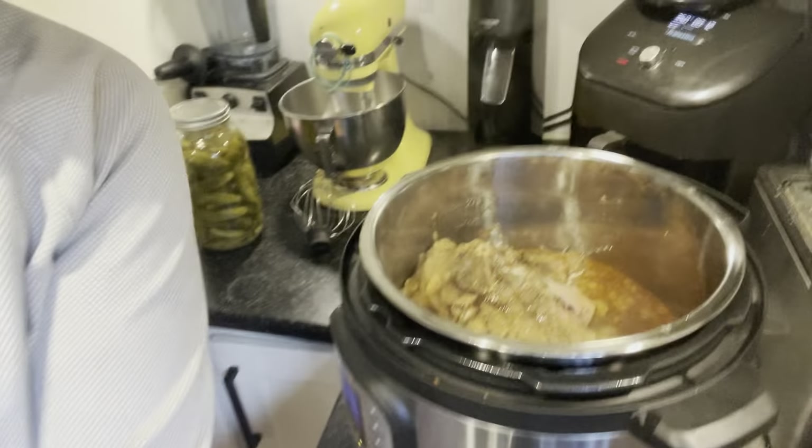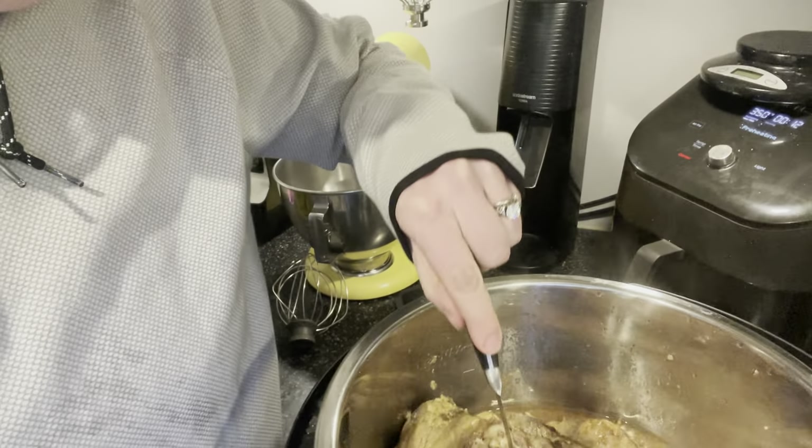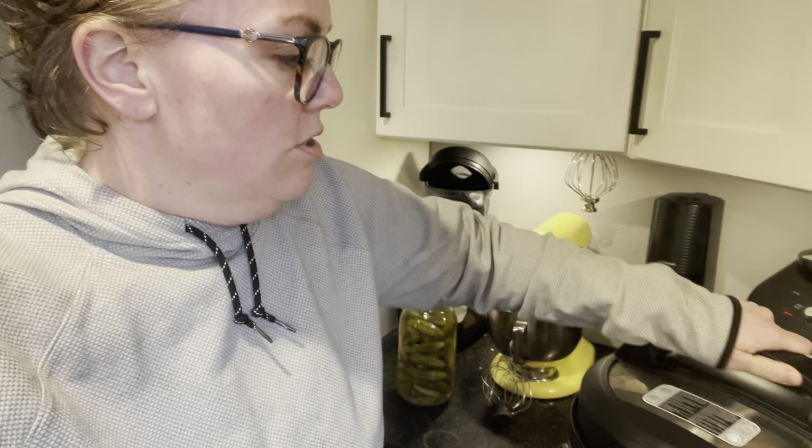So this is done - it is shredding apart just like I would want it to, which is great. In a little while I'll come in here and get the bone out and all the extra fat. There's a pretty hearty bone in there so I might wind up saving that to use for some broth.